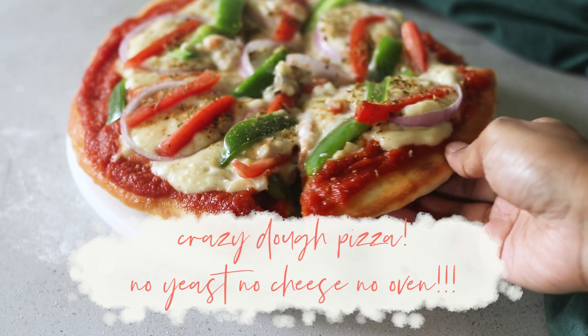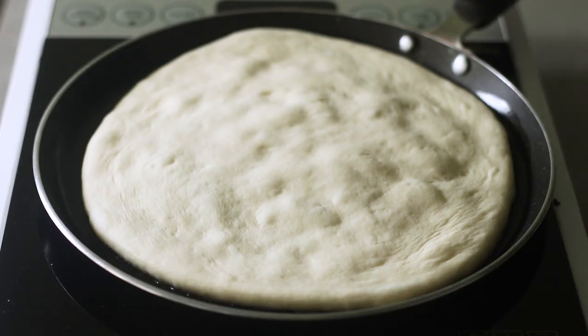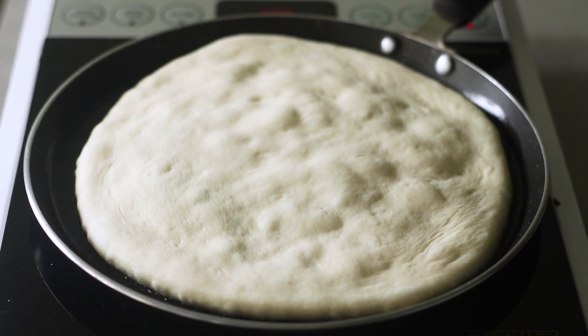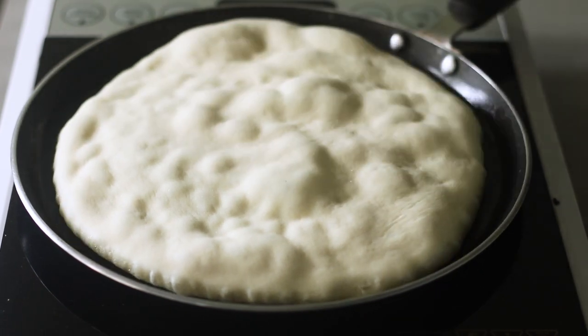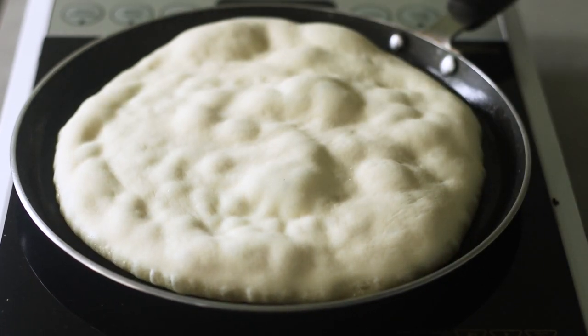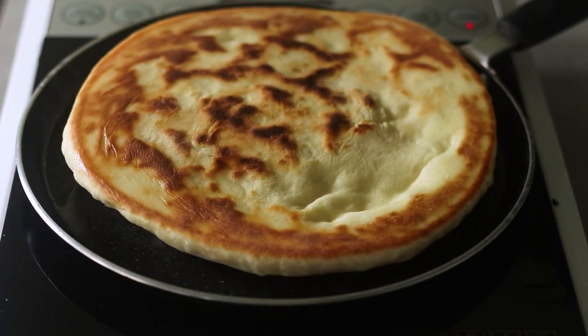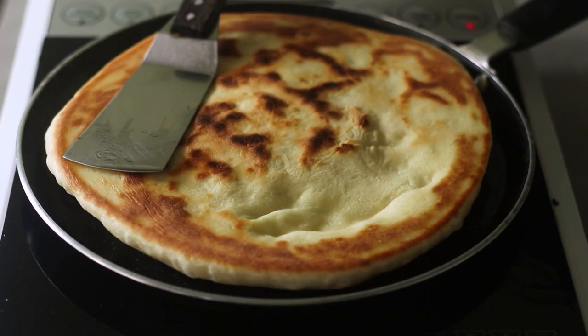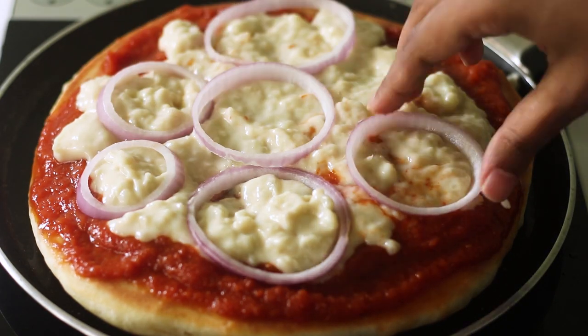Welcome back to my channel! In today's video I'm showing you this delicious skillet pizza which is made with no yeast, no cheese, and no oven. You will not believe how incredible it tastes — one bite of this pizza and you wouldn't be able to say that all these things are missing.